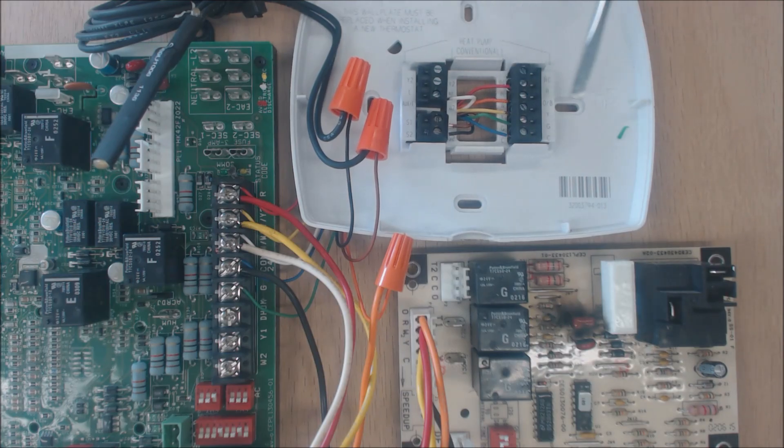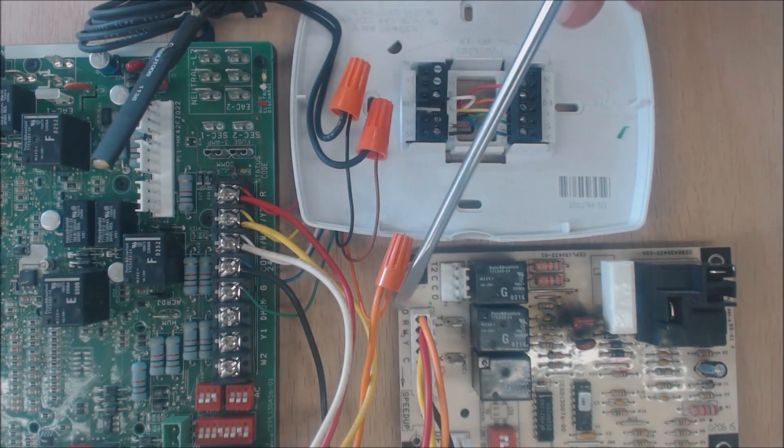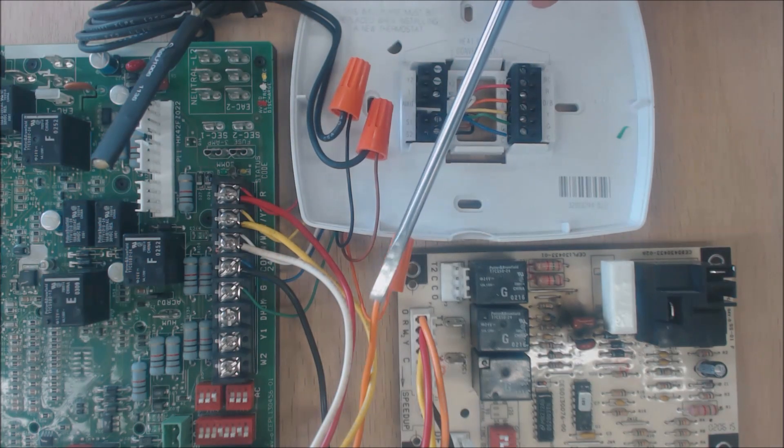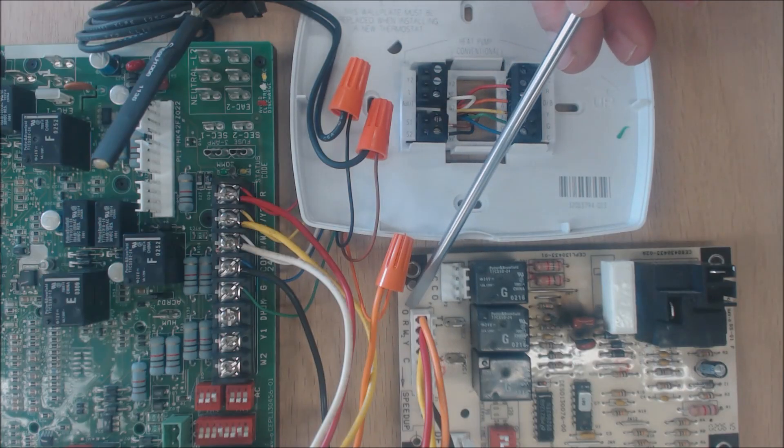The next wire is O — that's orange — and that's for the reversing valve. The O comes out of the thermostat and goes into the furnace but does not go on the terminal board. It actually gets wire nutted inside the furnace and then comes out and goes to the defrost control board of the heat pump.